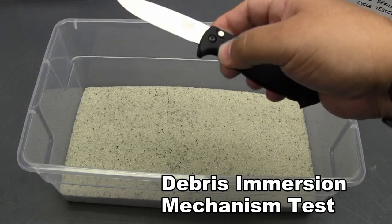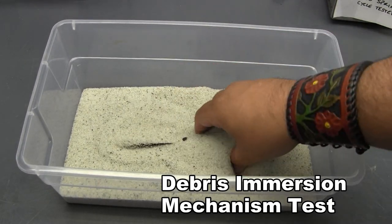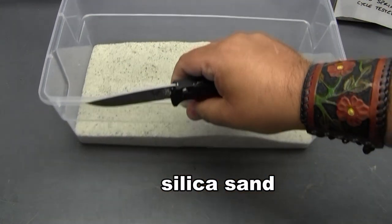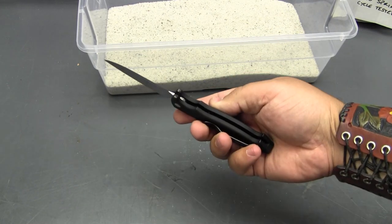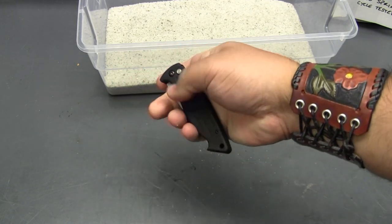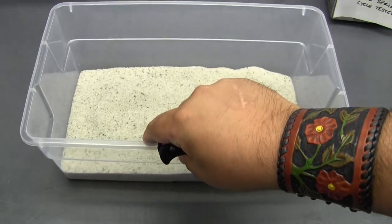Here we see how the 2550 stacks up against some sand. This is a pretty quick example of our environmental testing, but you get the idea. A few quick taps to shake out the loose debris. The button functions normally, and we're able to close and fire the knife without any issues.